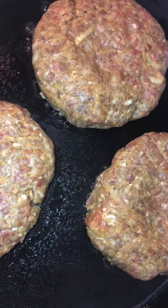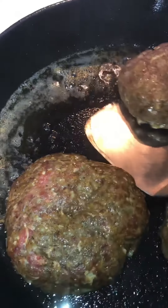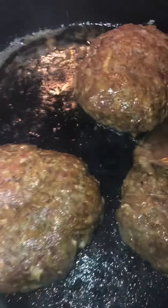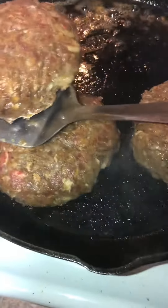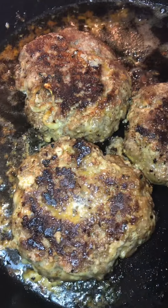I'm going to show y'all I can flip too. Y'all, they've been on one side for about four to five minutes and I'm about to flip this bad boy. See if I can flip it — I'm trying to record and flip. I'm about to flip. Let me move back. Alright, just flipped them. I'm going to let them go on this side for about four minutes and they should be ready.